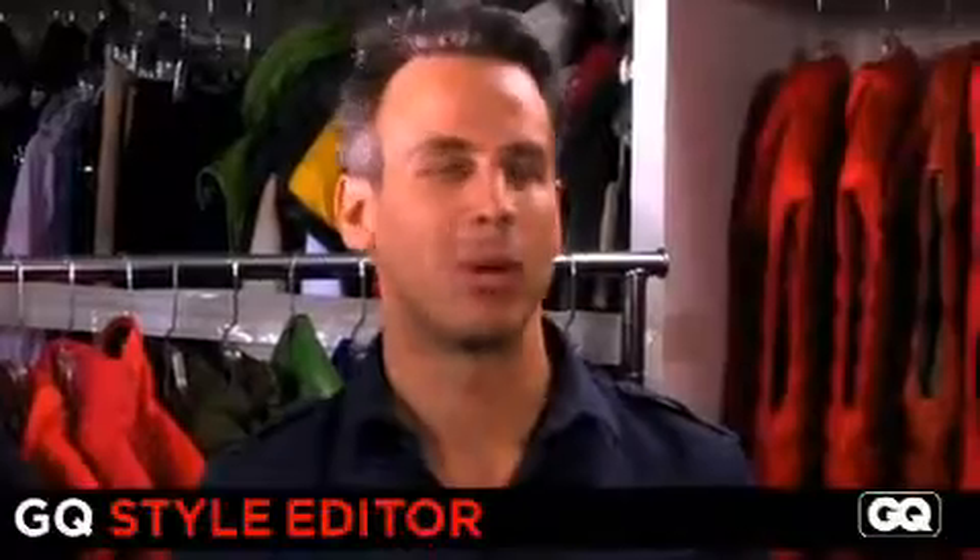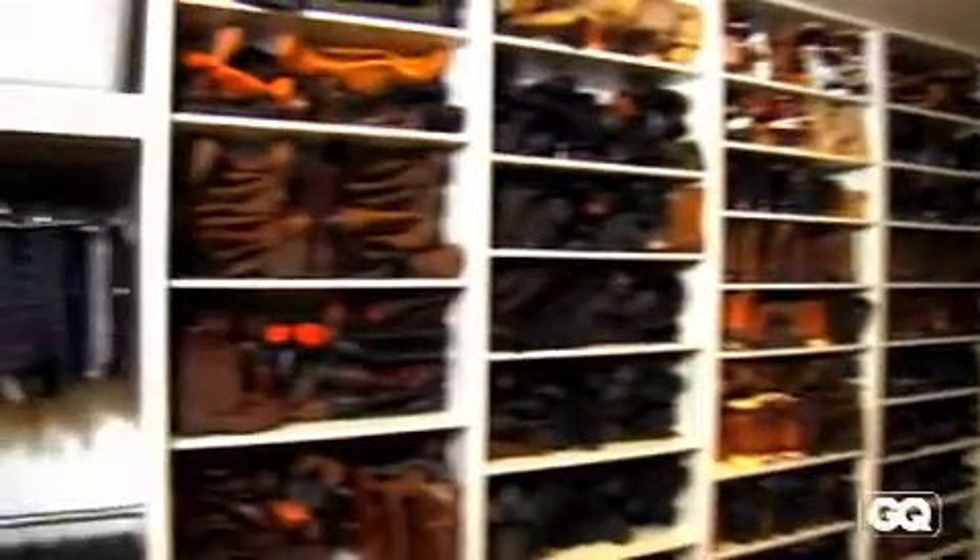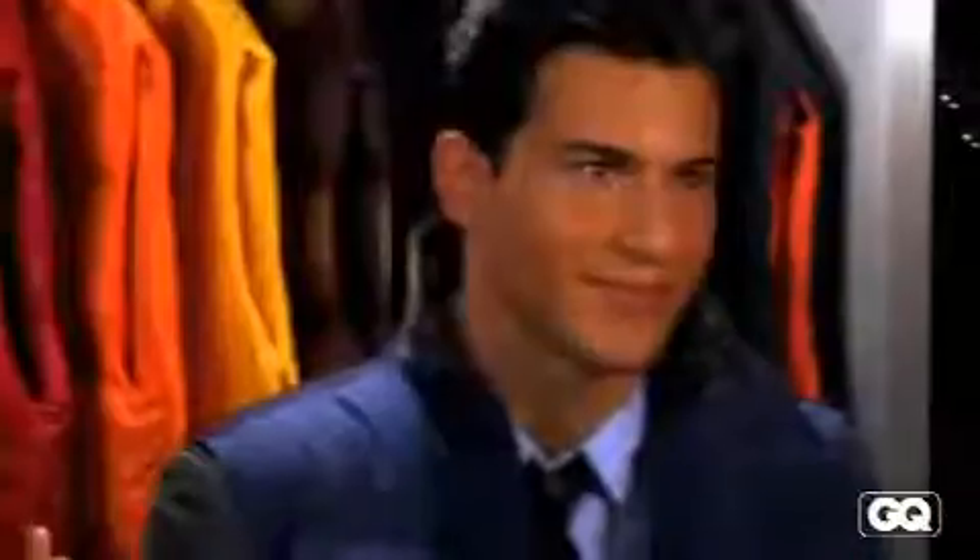Welcome back to GQ Rules. I'm Adam Rappaport, this is Jim Moore, and this is the GQ Fashion Closet, where we've got shoes, shirts, everything a guy could want — as well as Steve here wearing a down vest with a suit.